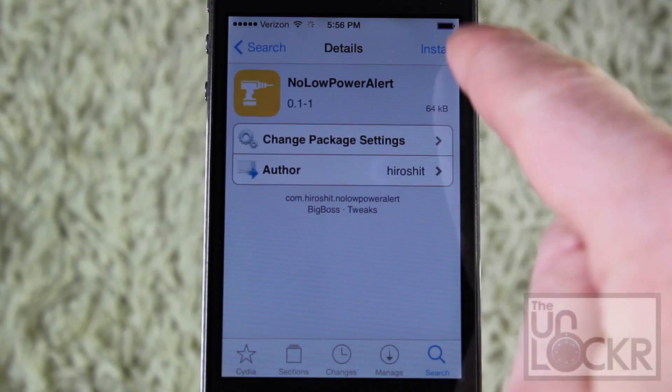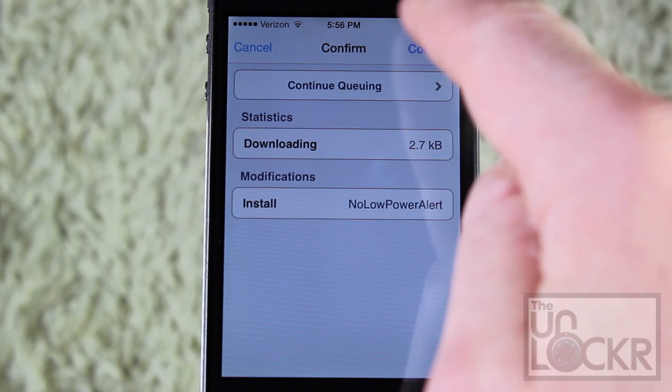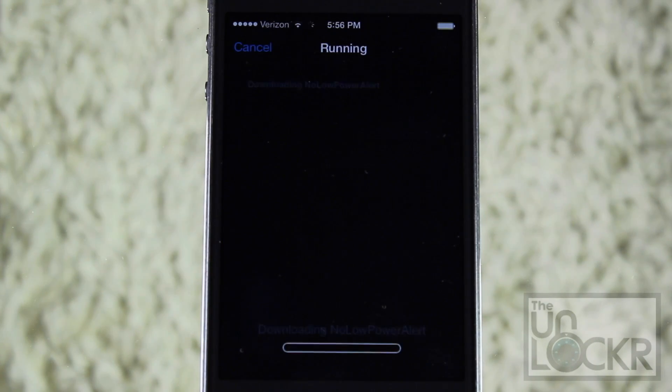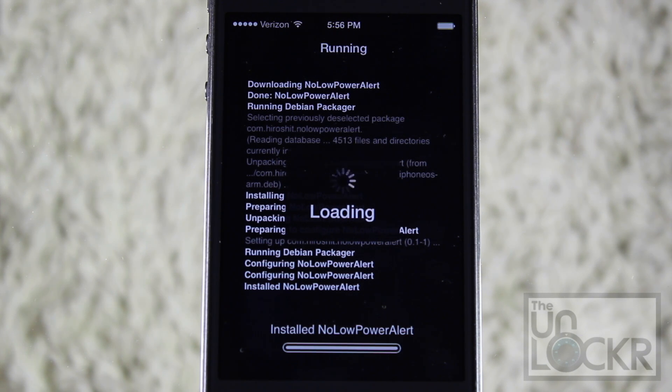Just tap it when it shows up, and tap Install on the top right, and Confirm on the top right, and let it download and install on your phone. Once it's done, tap Restart Springboard and wait for your phone to restart.